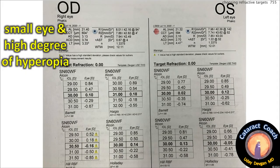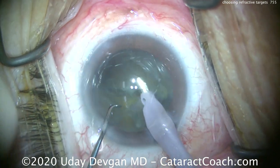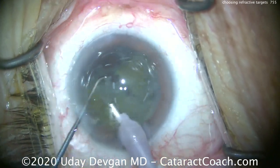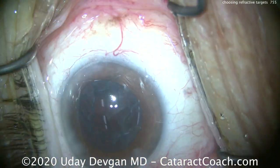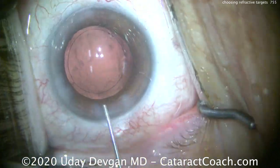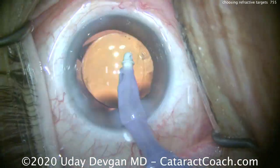Here's our next patient: small eye, high degree of hyperopia. This is a tough one. The lens calculations come back with 30 or more diopters for the lens power. We're going to chop in the capsular bag. This patient has a shallower anterior chamber, so we don't want to prolapse the nucleus out of the bag. Remember, these hyperopic eyes are small — make sure you make a sufficiently large capsulorrhexis, at least five millimeters, and chop in the bag to stay away from that shallow anterior chamber.